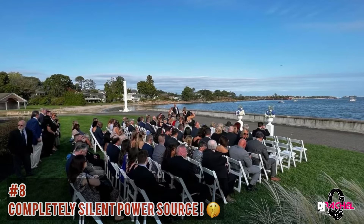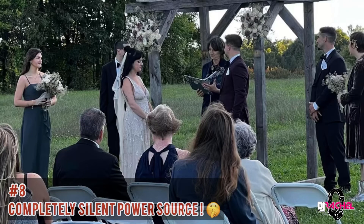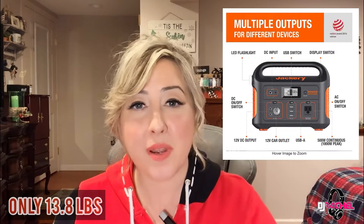These are also great for ceremonies because they are completely silent, unlike gas-powered generators. Some gas generators can be pretty quiet, but there's nothing better than having a completely silent option, especially during intimate moments like somebody's wedding ceremony. I don't want to go too far off the deep end here, but I do want to talk about some of the pros and cons and a little bit about the product.